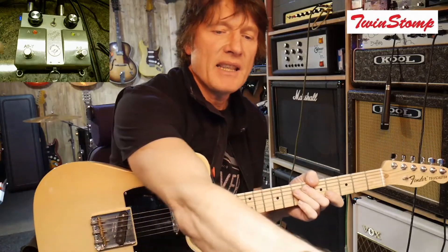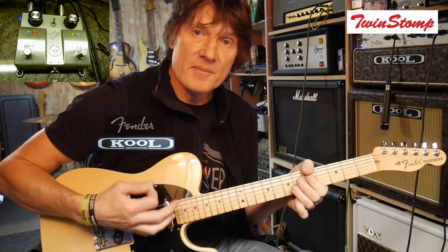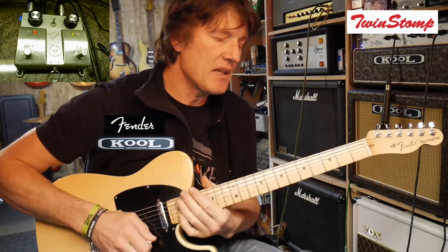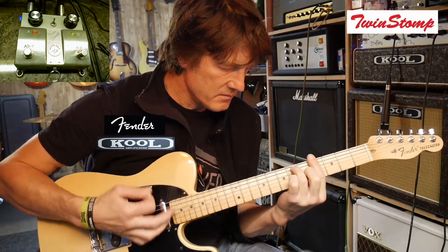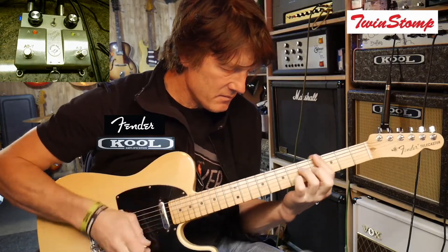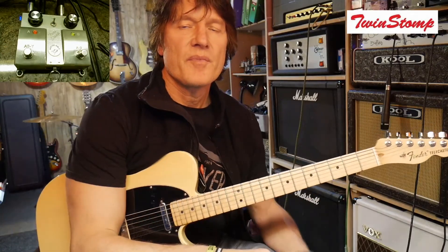Now if I hit the magic button — button A — I'm now in both amps. You can hear there is a massive difference when I hit that button. It's like my sound has suddenly gone whoosh — super big. It's really filled out, it's gone stereo, it sounds really cool. I really love the sound of these two amps working together in tandem.